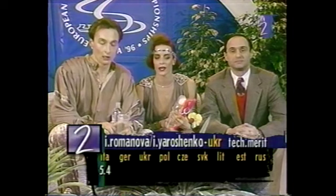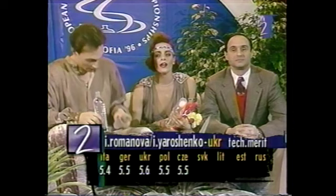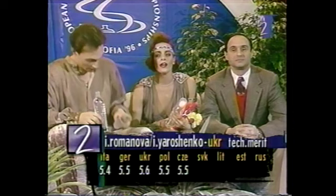Back at the European Championships, the judges have applied the very different standards of ice dance. Here are the scores for Irina Romanova and Igor Yaroshenko. And they range from 5.4 to 5.6 for technical merit. That reflects the steps and the difficulty of the dance.